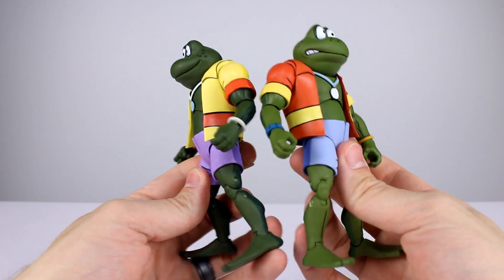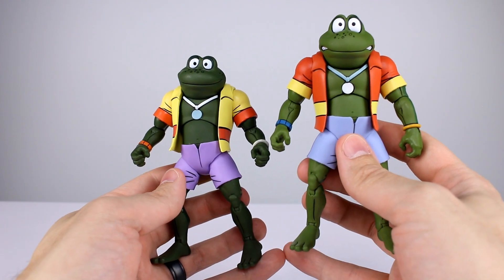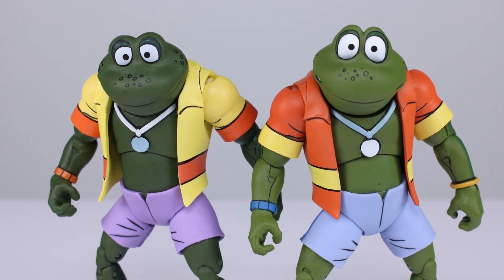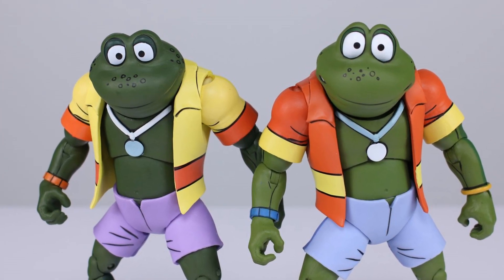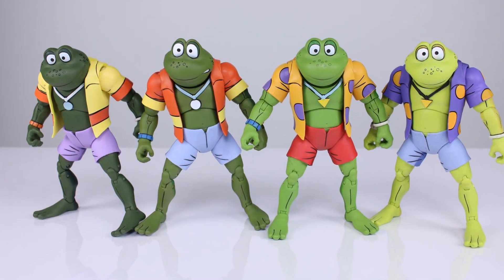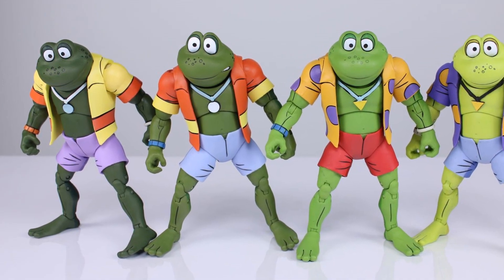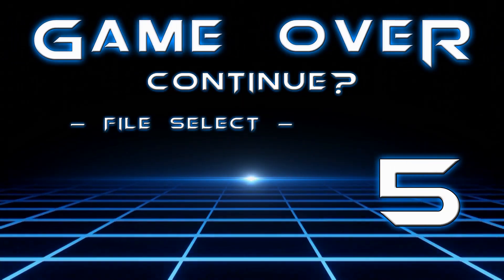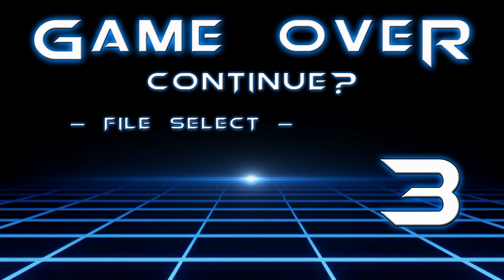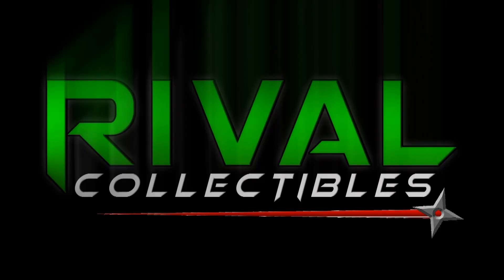Now you know what these figures look like and what they come with, so you can decide if you want to buy the set of four frogs, just two, or not at all. Thanks for watching — if you haven't seen the other review covering the articulation, it'll be up in the corner. You can check out all four frogs together in the photos at the end. If you haven't subscribed, you might want to — there are new videos almost every single day and thousands already on the channel. Keep collecting!